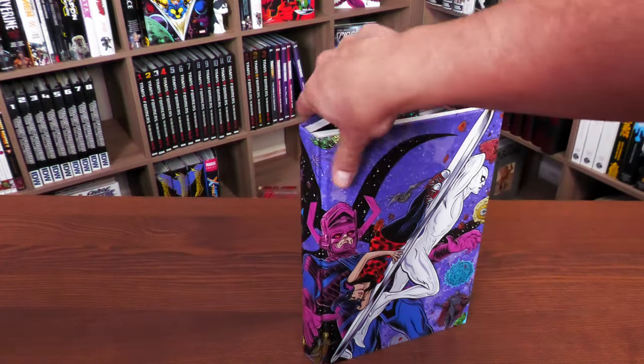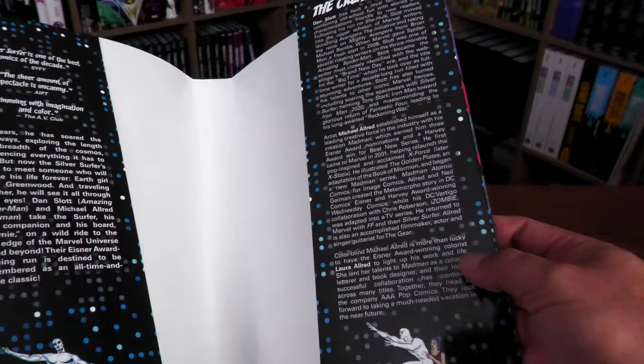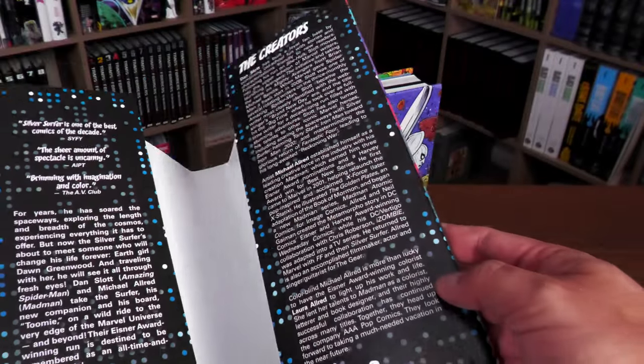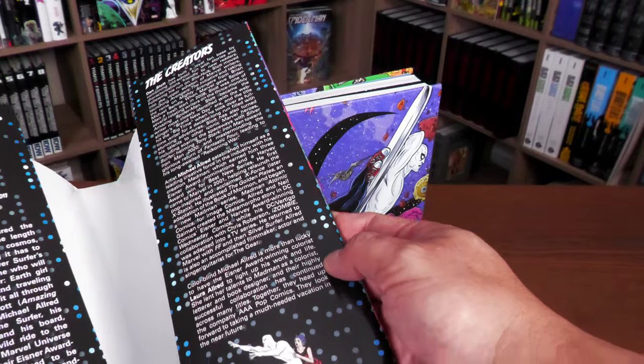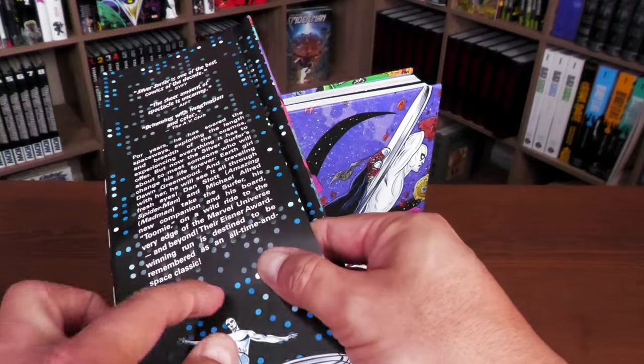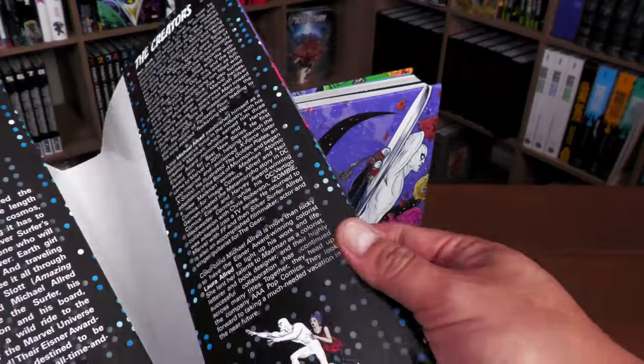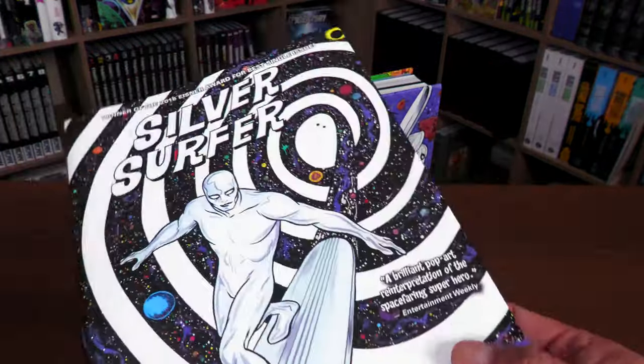Here's what the dust jacket flaps look like — you can see there are dots and the creators listed. The dots look like a Lite-Brite pattern, and there is a significance to those, but getting into that would risk spoilers.